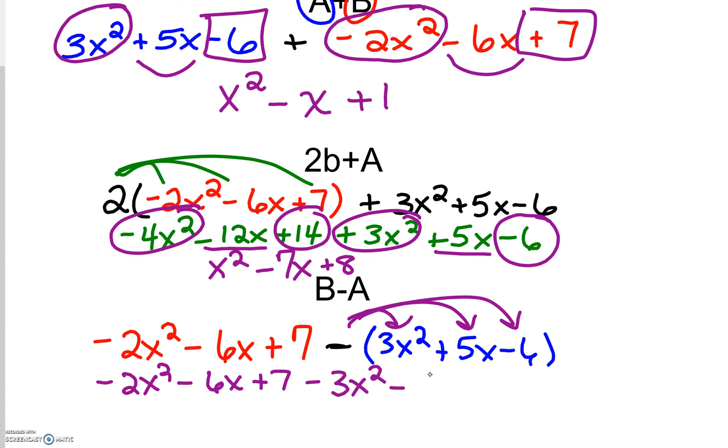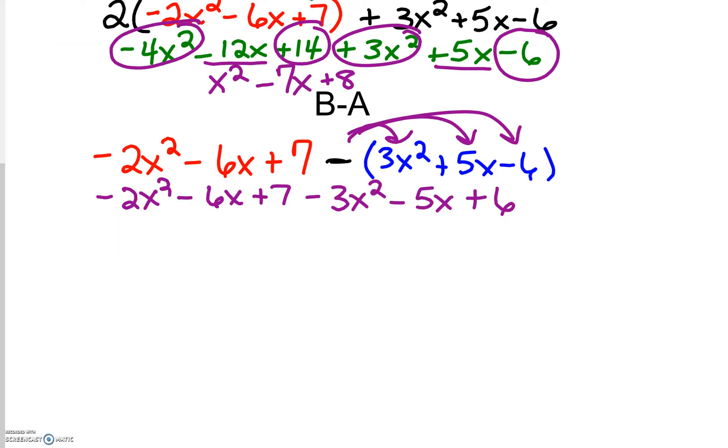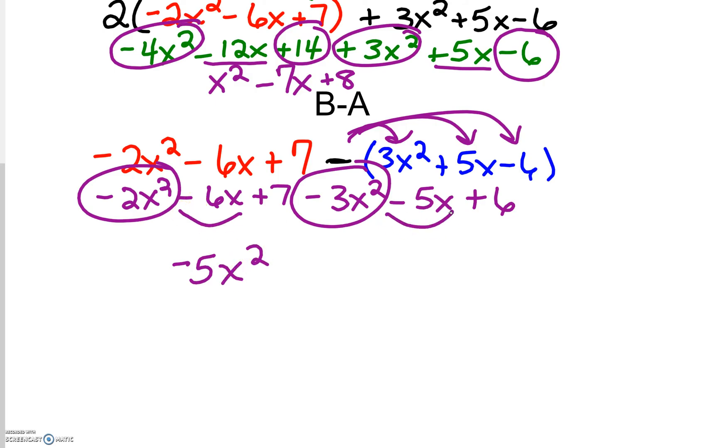So minus 3x squared minus 5x, and then plus 6. From here we're just going to combine like terms. Negative 2 and a negative 3 is negative 5x squared. Negative 6 and negative 5 is negative 11x. Positive 7 and positive 6 is plus 13.